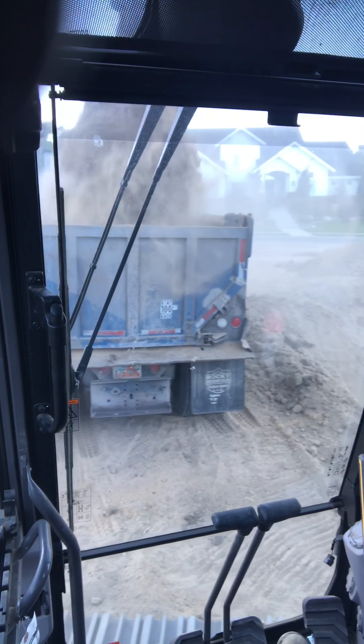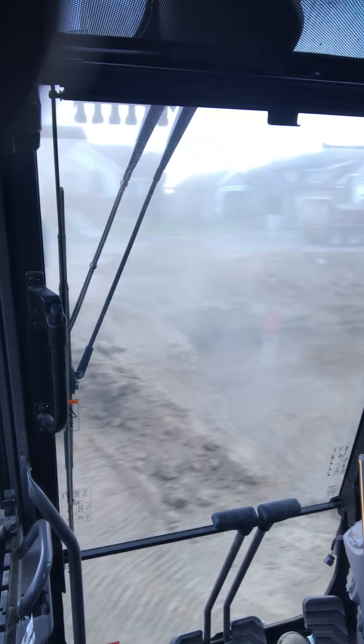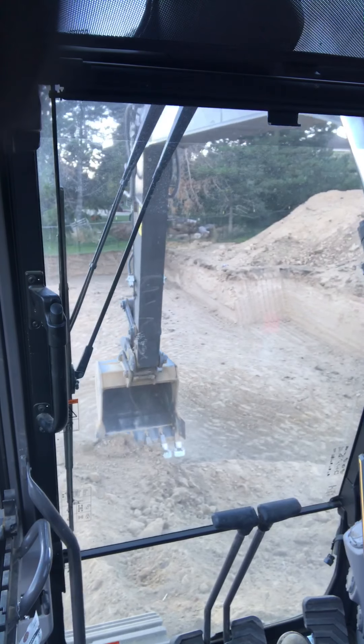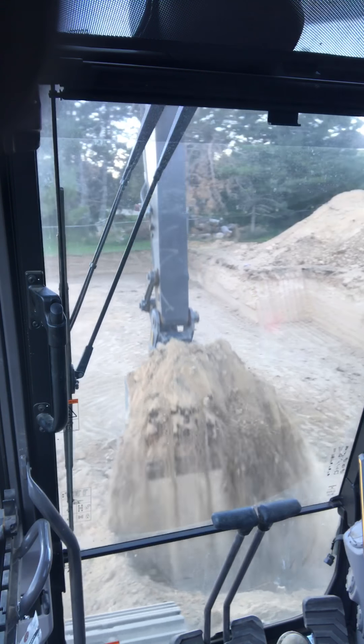The interior is a little on the plastic-y side to me, but for the most part this thing is pretty dang nice and it has plenty of power.